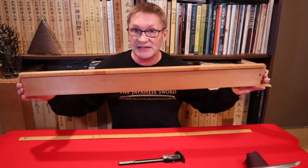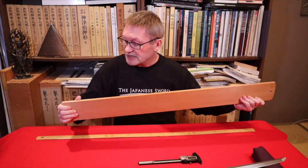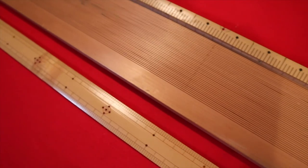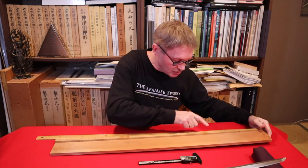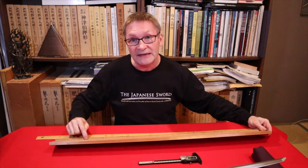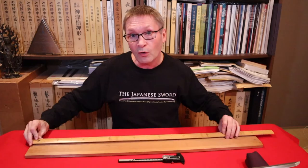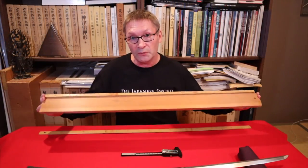This wooden measuring tool — I suspect it is honoki wood, the same as shirasaya are made from — has lines indicating one millimeter at a time for measuring the curvature. Along the top is a measure in shaku and sun, but I've marked centimeters on the inside so I can convert straight away. You can attach another centimeter ruler so you have both, or have centimeters on top.